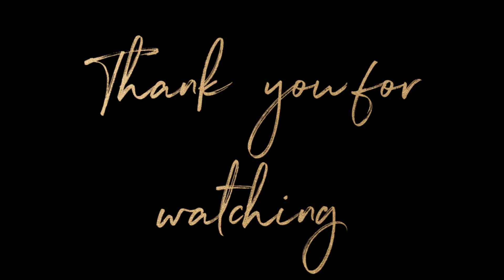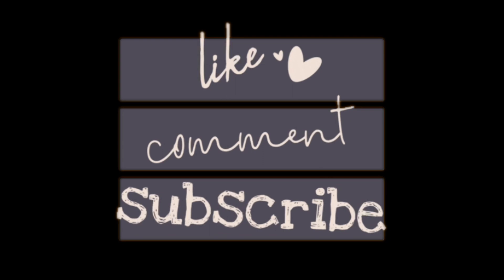Thank you so much for watching. I really hope you enjoyed the video. Don't forget to like, leave me a comment, and subscribe to my channel.